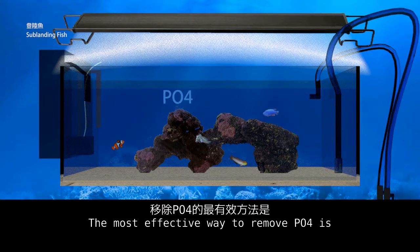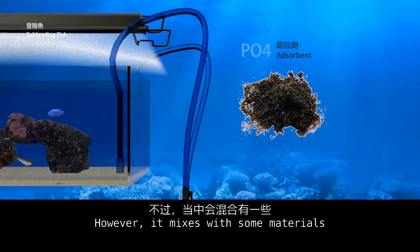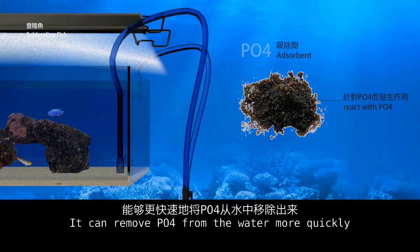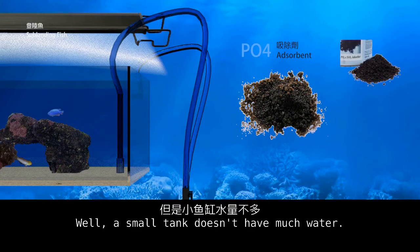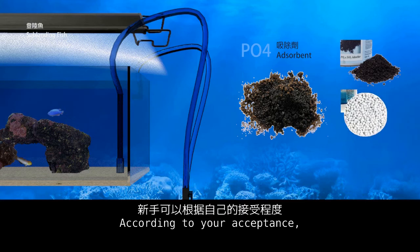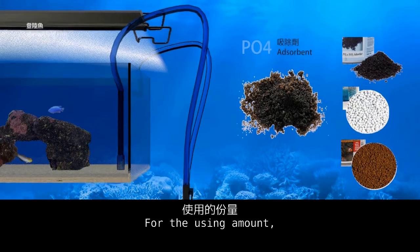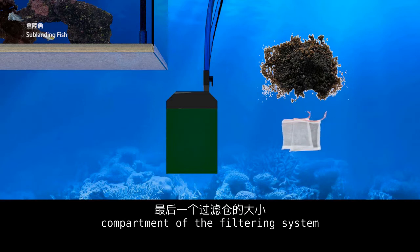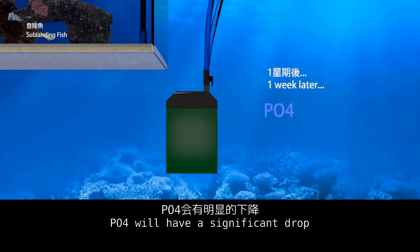For a small tank, the most effective way to remove PO4 is using an absorbent, similar to activated carbon but mixed with materials that bind PO4. It can remove PO4 from the water more quickly. Different types of absorbents have different efficiency. A small tank doesn't have much water, so results are acceptable. You may use expensive or cheaper absorbents. For the dosage, follow the usage instructions or fill a pack into the last compartment of the filtering system to increase the chance of water flowing through the absorbent. Generally, one week later, PO4 will have a significant drop.